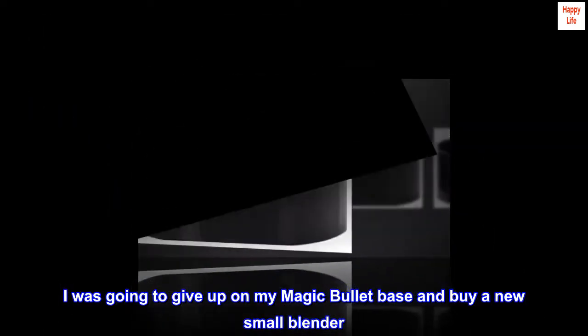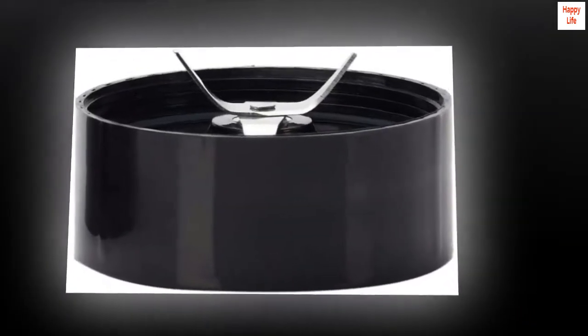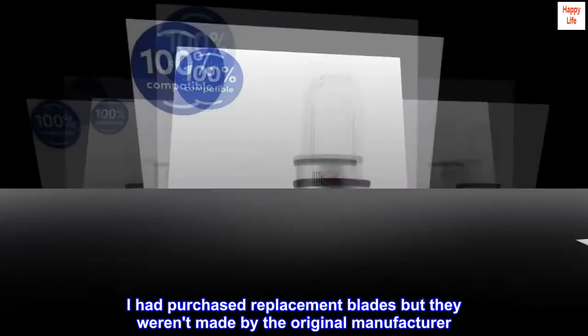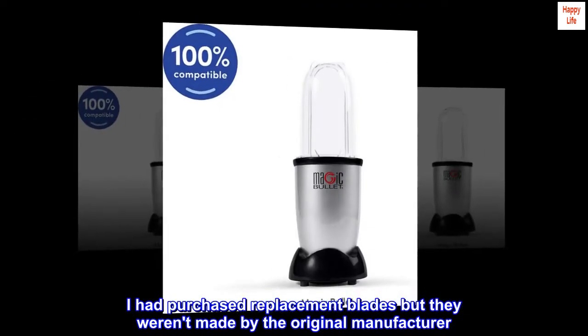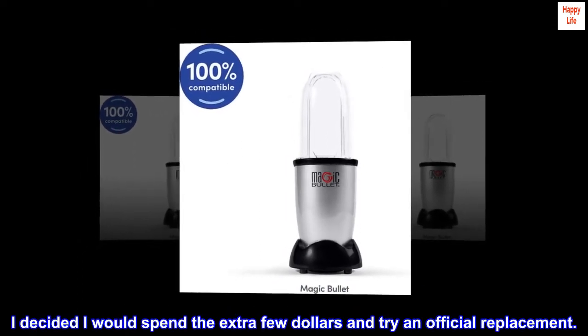I was going to give up on my Magic Bullet base and buy a new small blender. I had purchased replacement blades but they weren't made by the original manufacturer. I decided I would spend the extra few dollars and try an official replacement.